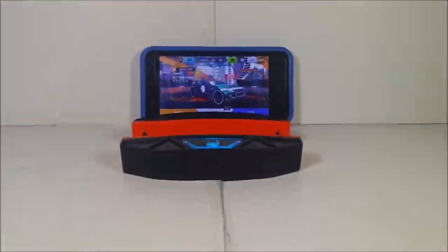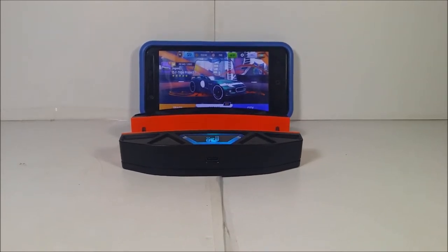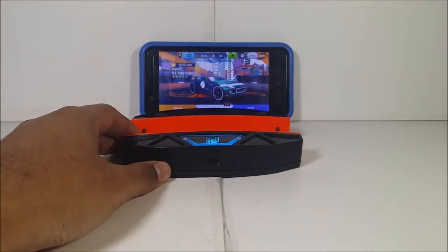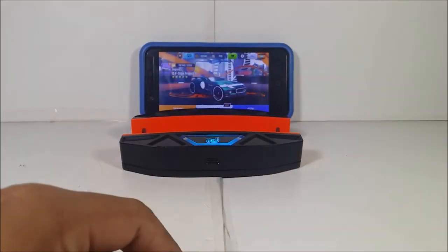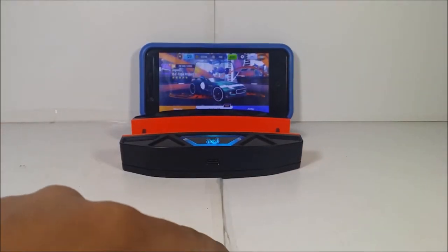Hi guys, what's up. Welcome back for another Hot Wheels ID review for you guys. Now, if you guys have already seen the 2015 Jaguar F-Type Project 7, which is the one I have here, make sure to go to the information symbol at the top right to check it out, or just wait until the end of the video.